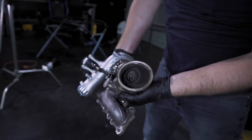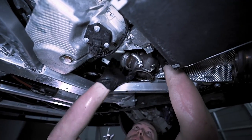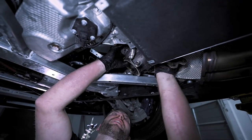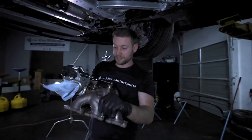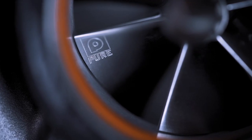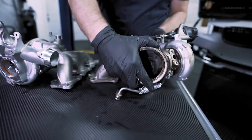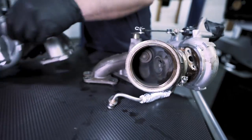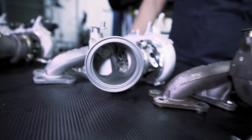Here we have our turbo — we can do the same thing with the one in the front. Be careful of your lines and everything else. This is what your stock compressor wheel looks like, and this is what is going to make it possible to get about 700 horsepower if you have the right supporting mods. Now let's flip it over and look at the turbine difference — the stock is quite tiny, and on the Pure it is quite awesome. They do a heck of a job making these turbos.